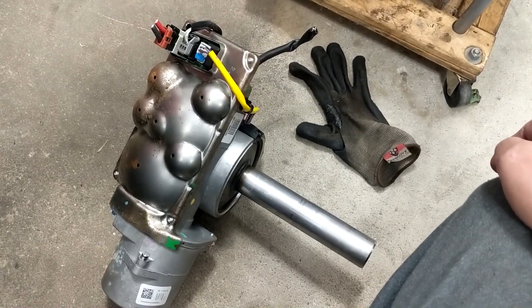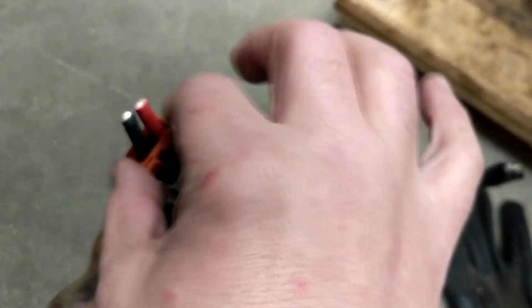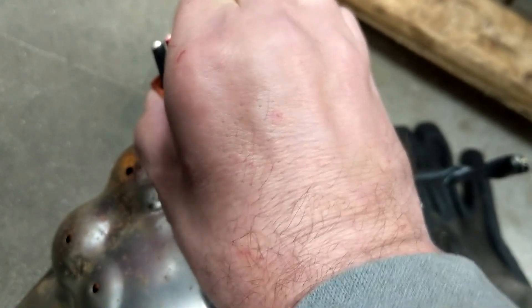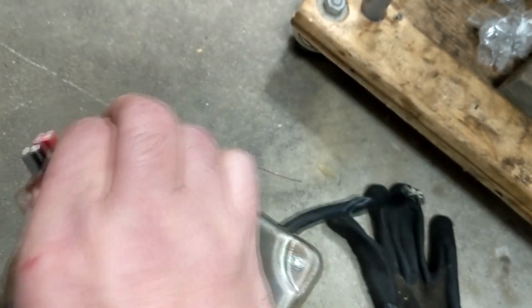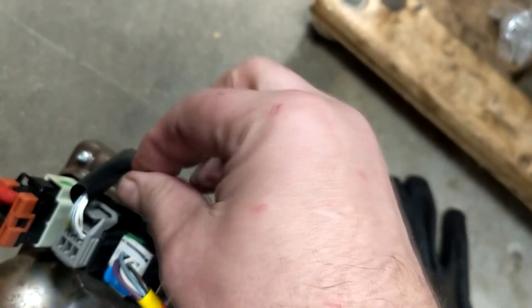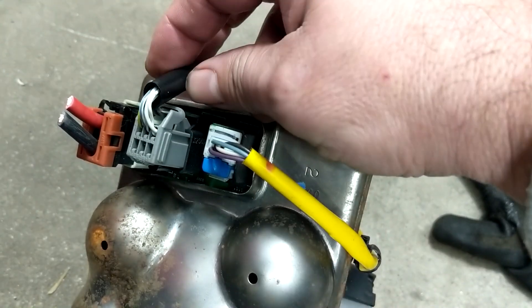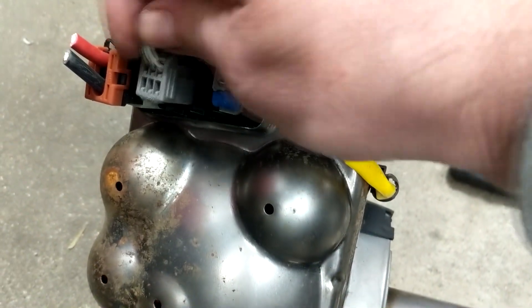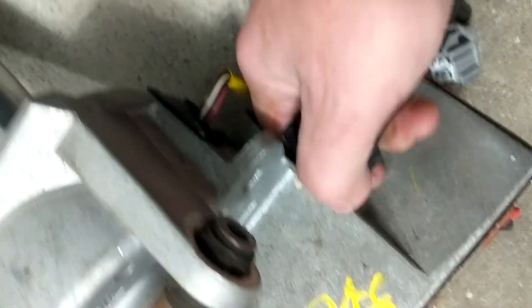This is the unit I pulled out from the wreckers, and these are the wire connections underneath the power steering control module. This is the main power feed. Press on the tab — you can do it with one hand. This one is the one you leave alone — that's your torque converter connection. This is the high speed CAN connection with the power feed. You also have to remove this wiring harness clip — this pulls out, also called a Christmas tree plug.